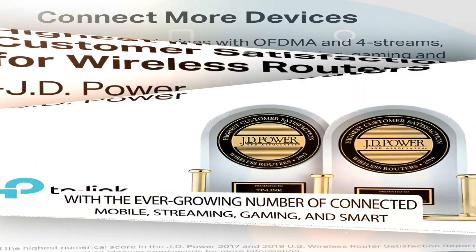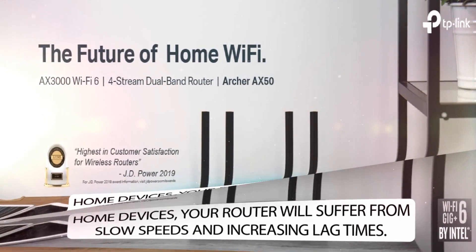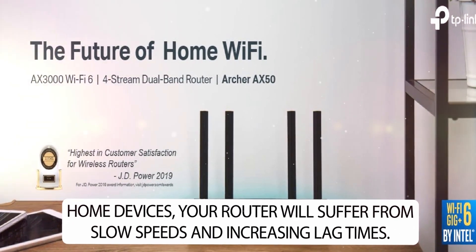With the ever-growing number of connected mobile, streaming, gaming, and smart home devices, your router will suffer from slow speeds and increasing lag times without the right technology.